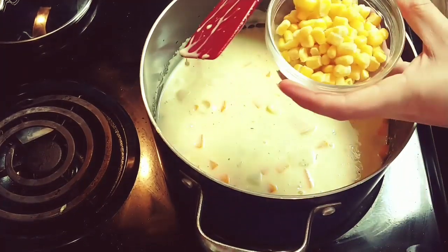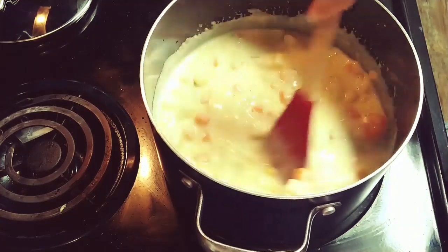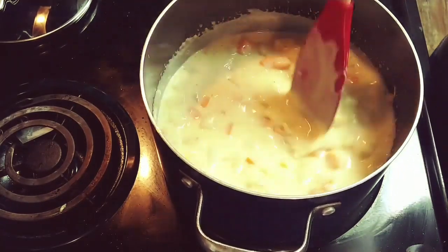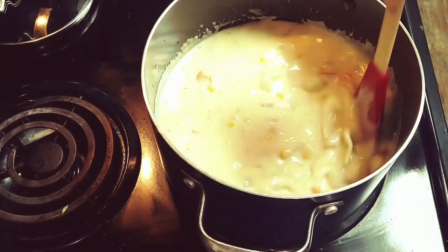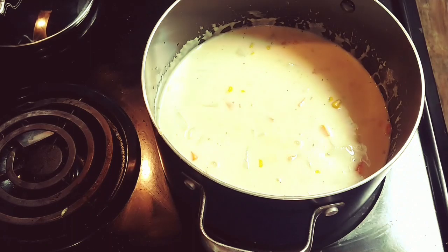I also added in about a fourth of a cup of sweet corn. Then I'm just going to let this simmer while I make my biscuits.